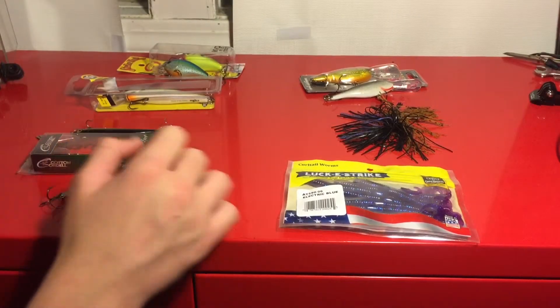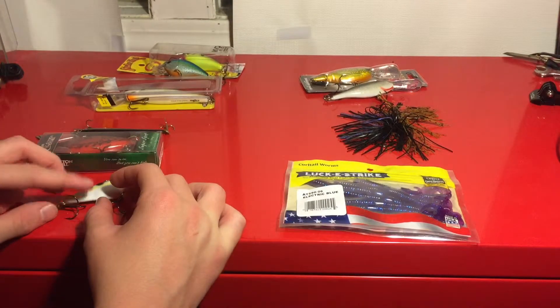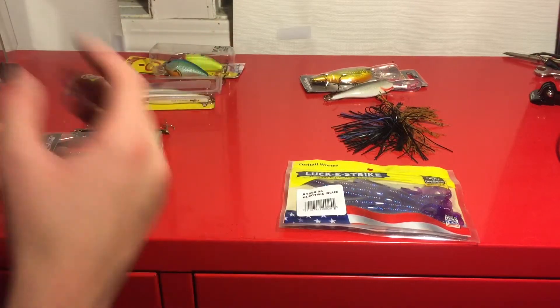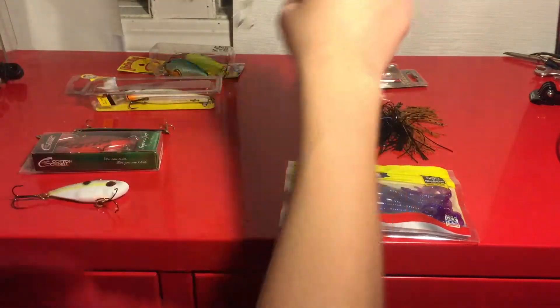Hey guys, welcome back to another episode of Fish Central. Today I'm going to be doing my top fall baits, going first to last. So my favorite bait to throw is a deep diving crankbait.